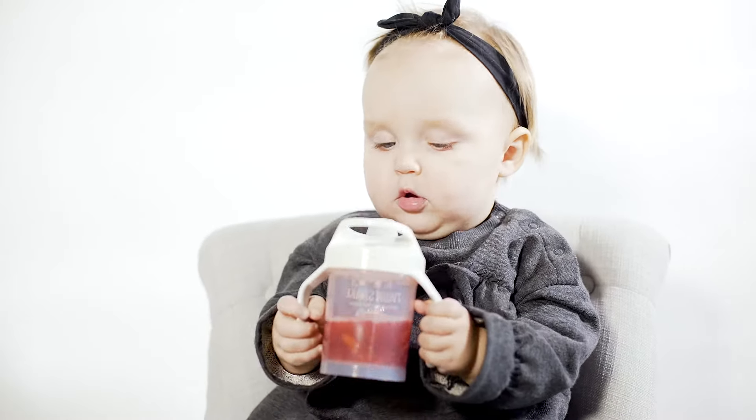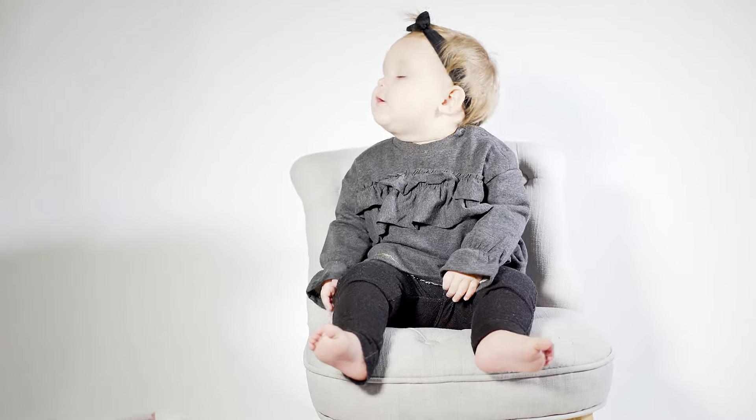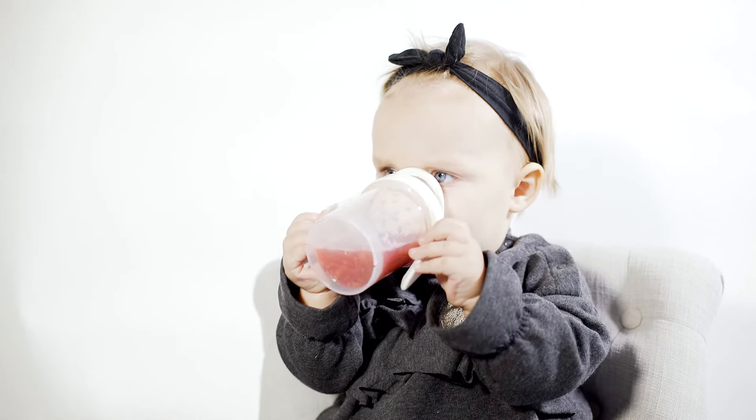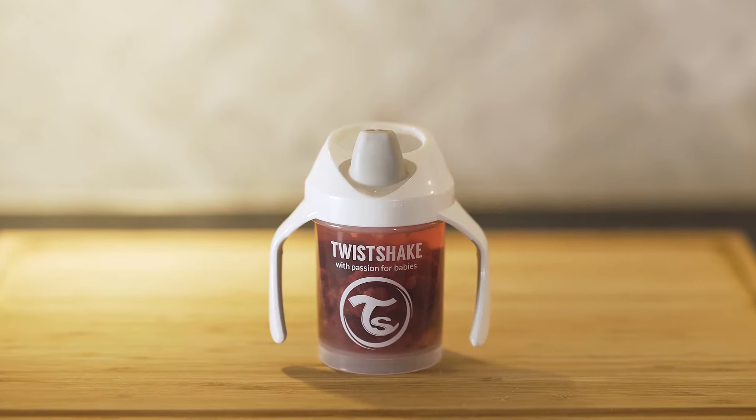Twist Shake's sippy cups are spill-free and let your child engage in exciting games without risking losing his or her tasty drink. No more thirsty children or messy floors.